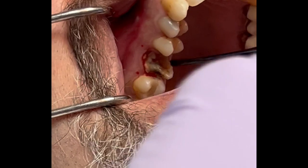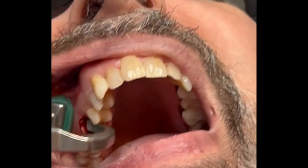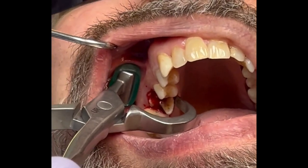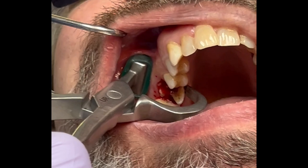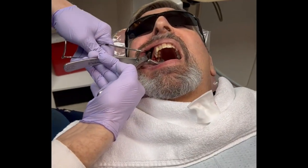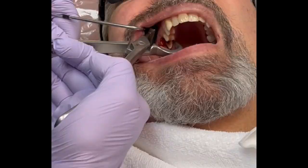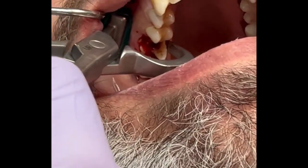It's imperative that we instruct or communicate with our patients the importance of grafting the site. Now, grafting can become complicated and can be relatively expensive in material costs. What I like to use is the osteogen plug material, which is a calcium apatite in a bovine Achilles tendon matrix.